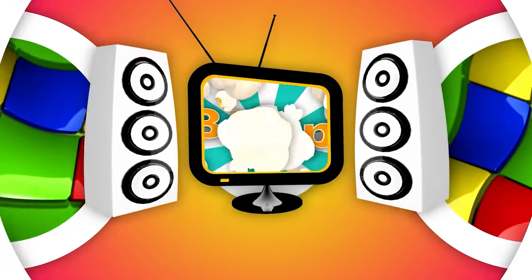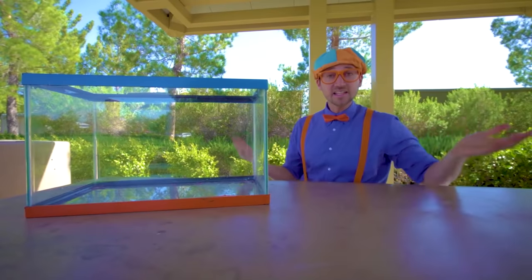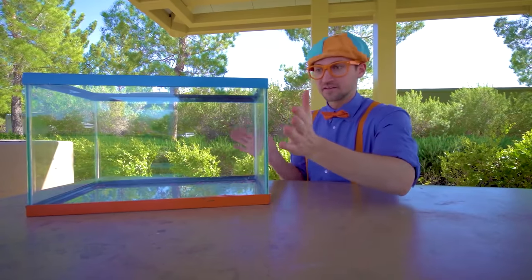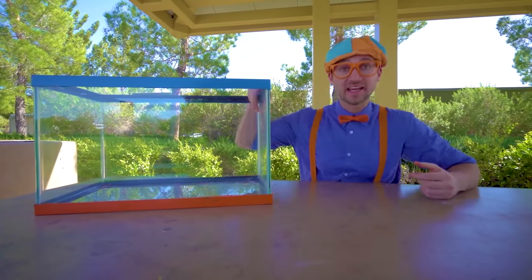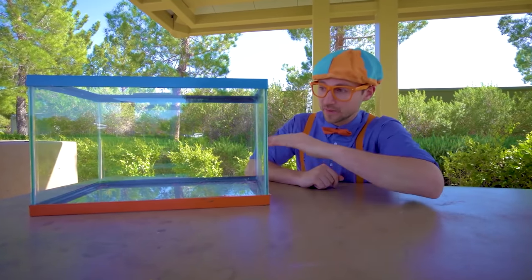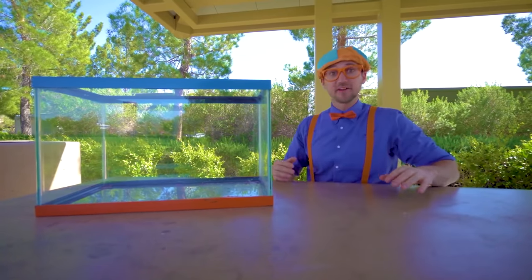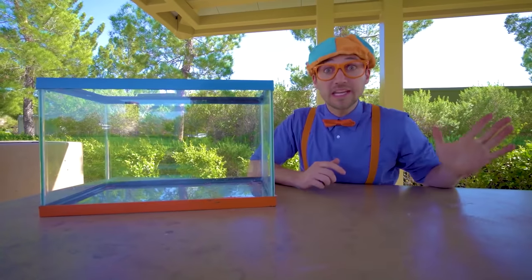So much to learn about, it'll make you want to shout. Blippi! Hey, it's me, Blippi. What is this? This is a tank. And today we're going to fill it up with water, go around the park, and find items to see if they'll either sink or float. But first, we need water.